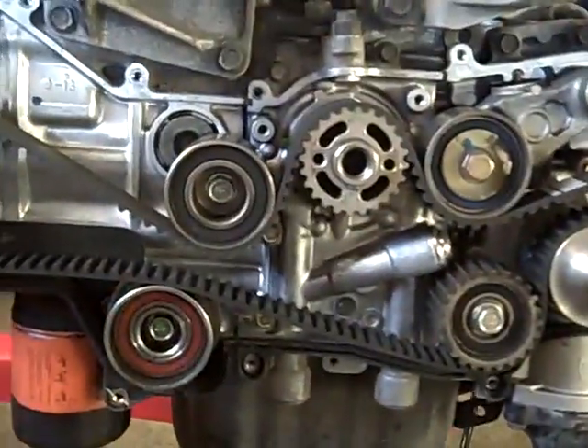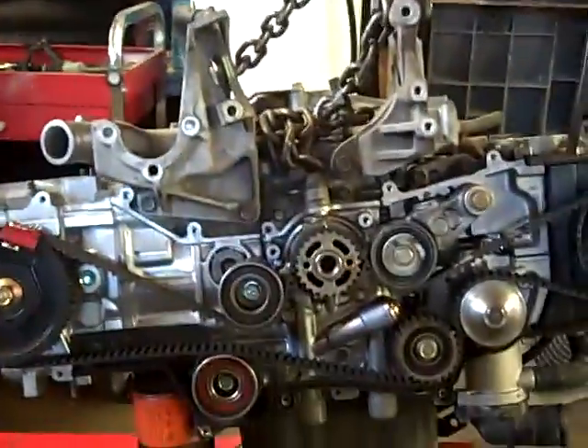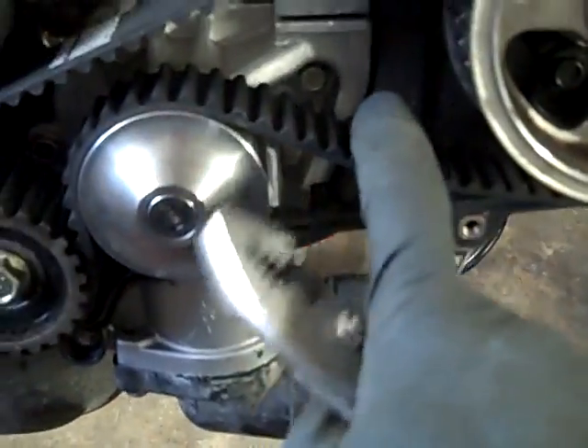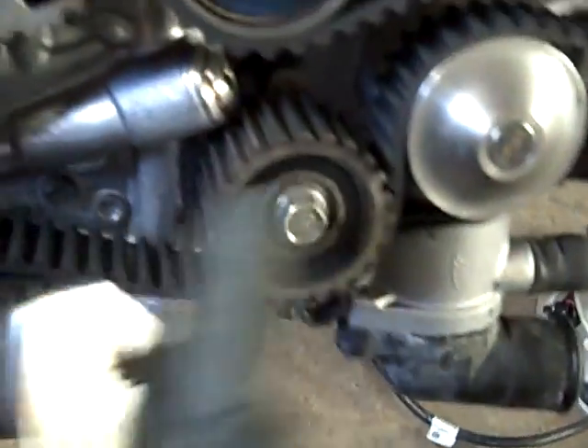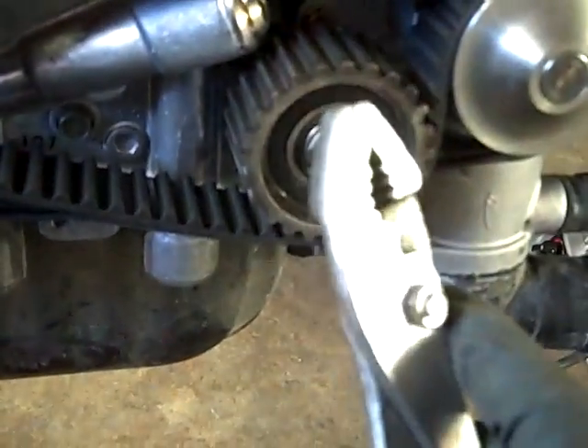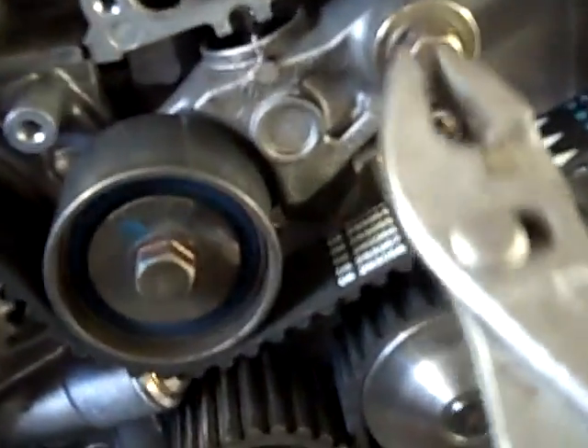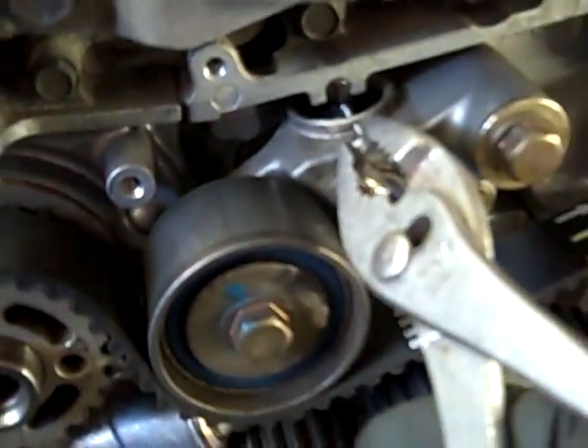I've got all the pulleys on, everything's set, it's ready to go. I've got my marks lined up here, here, and here. This one's a little off — that'll pull in once all the slack comes out. This slack is created by the pulleys that are just put in. You put this one in first and then this one. Unless you're taking it off, then you take this one off and then this one. I've got the nail — the grenade pin for the grenade pin tensioner. Pull it out — it'll expand.